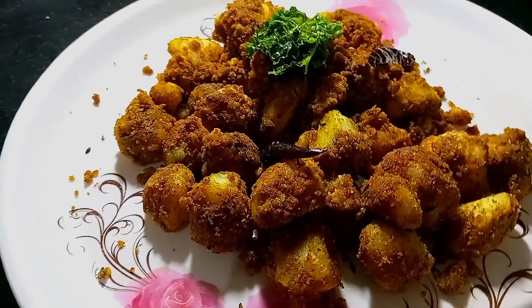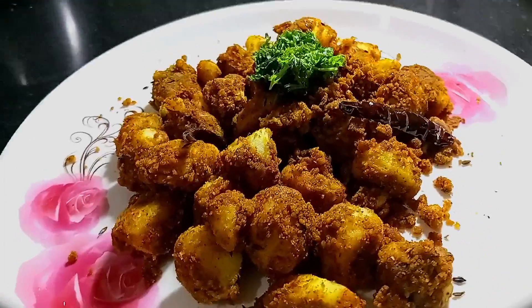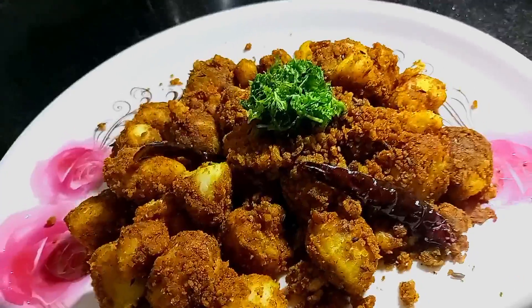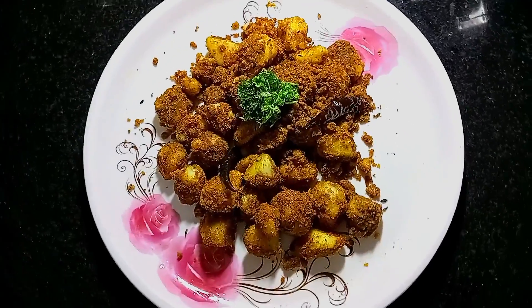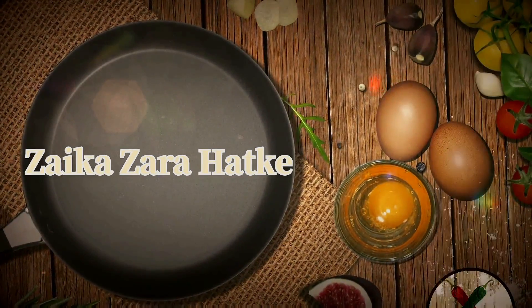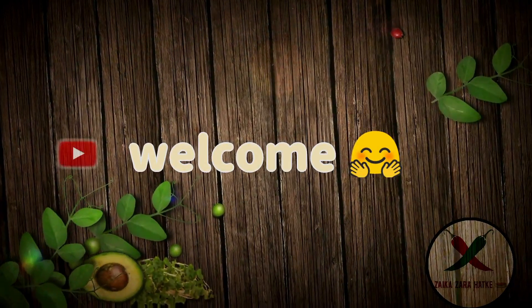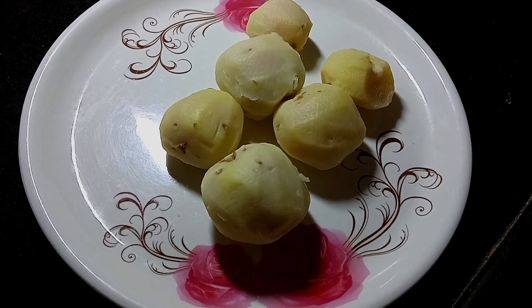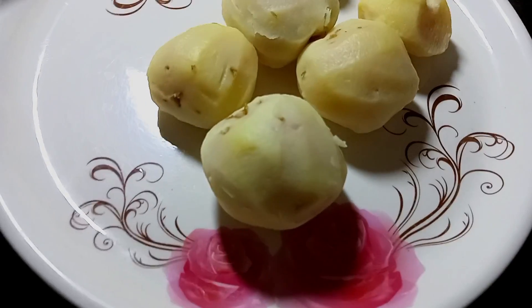This video is brought to you by S.T.A.L.A. Hello friends, today I am going to make a new recipe which is called Chetpati Alu Dumb.